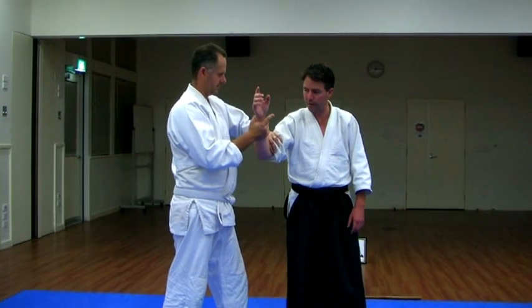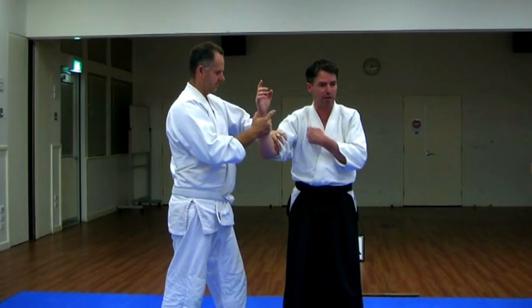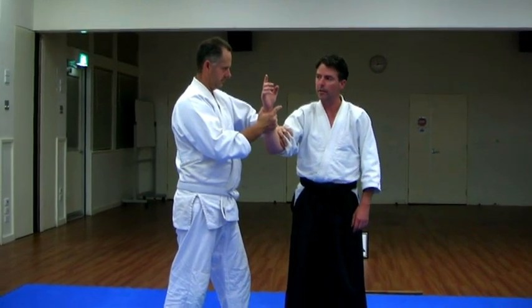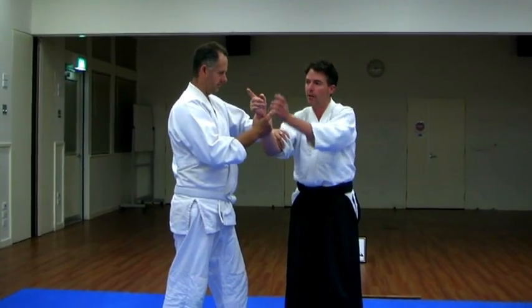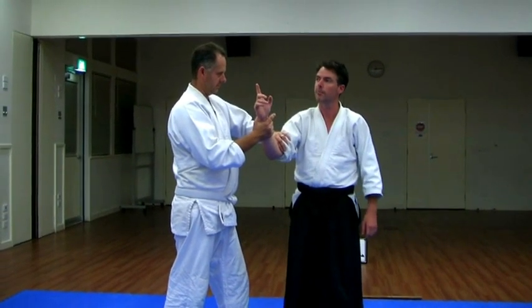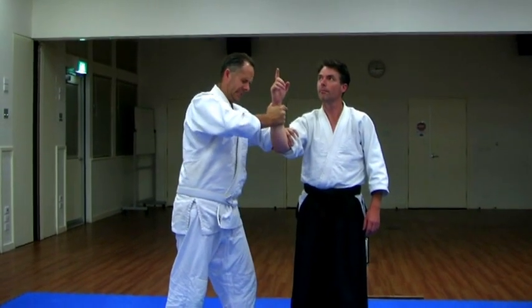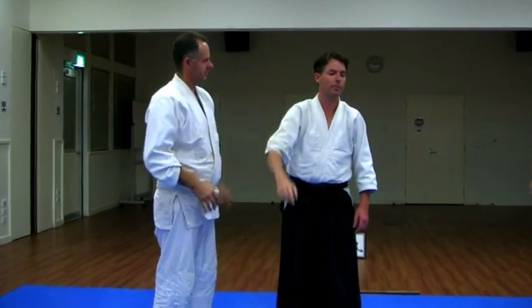Let's try it if I bend my arm like this. Now it's actually bent, but I've bent it myself. Instead of sending my focus over there like before, I'm going to send it up here, where I'm pointing. Same thing again.